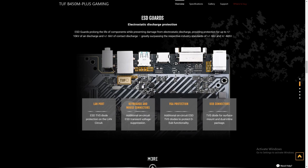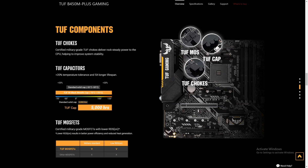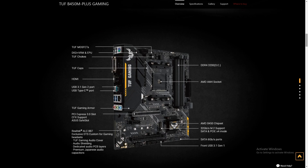They're also touting TUF components. Here is their slide on the TUF components — supposedly certified military-grade. You can pause that slide and read it for yourself. This is Asus' slide on their layout and it shows where everything is located. You can pause here also and take a closer look.